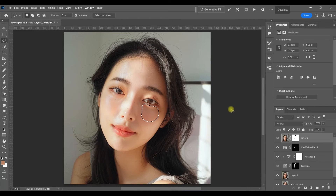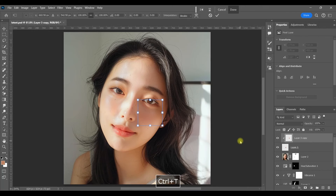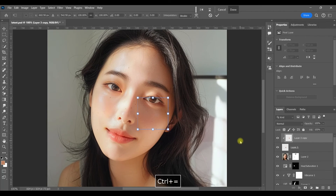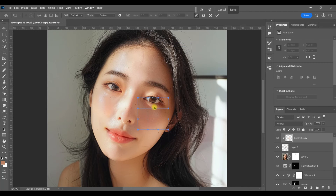Then I'm going to hit Ctrl+J twice to make two copies of that selection, and create a clipping mask by holding down Alt and clicking in between the two layers. Now watch — all you have to do is hit Ctrl+T, then right-click and select Warp. What we're going to do is warp the selection of skin that is under the highlight and just bring it up over top of the highlight to cover it.